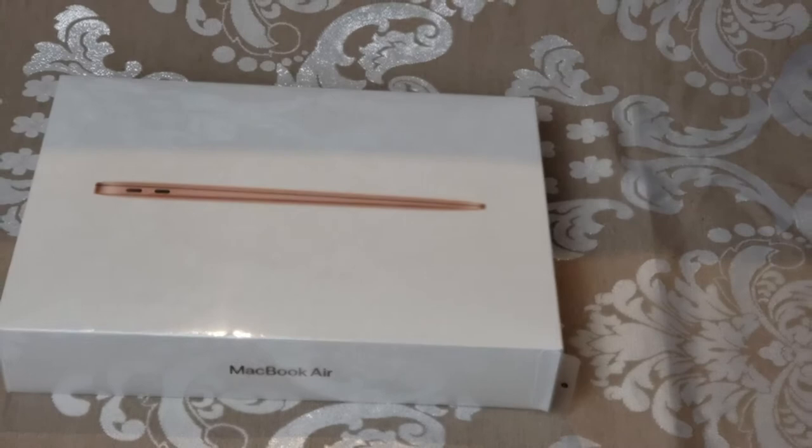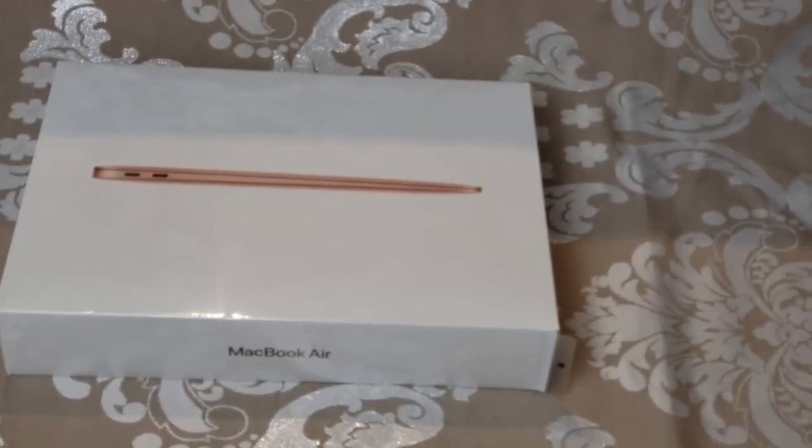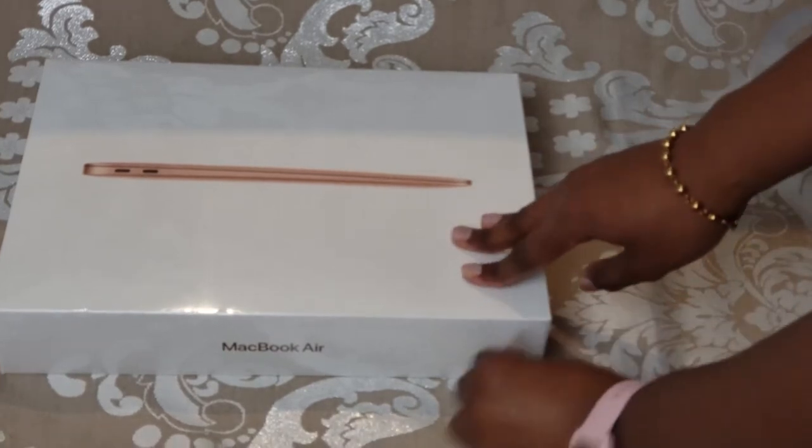So I'm going to go ahead now and unbox this for you guys, and luckily this has a little pull tab here so I don't need to go grab a box cutter or anything. So let's get started.